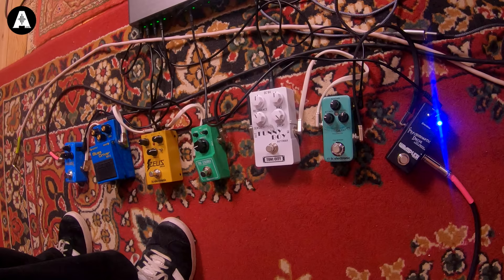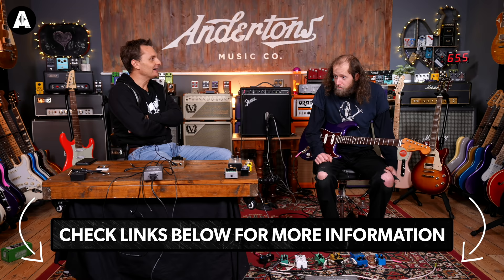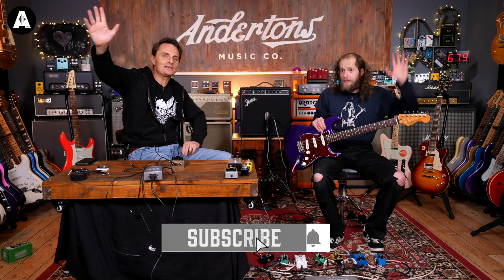That's it! There we are. A selection of highly affordable pedals that hopefully gets you in that John Mayer ballpark, with a reasonable repertoire of the sort of stuff he was doing around about 2006-2010. Links below to all the pedals. Thank you very much for coming down, Dave - it's been a pleasure. If you're enjoying this mini series and you've got other artists you'd like us to try this affordable pedal thing for, comment below and we'll do our best. Please like and subscribe and we'll see you next time - au revoir!